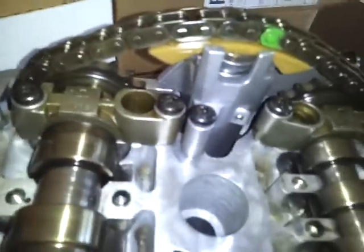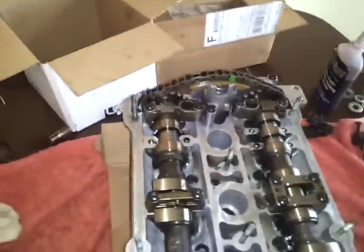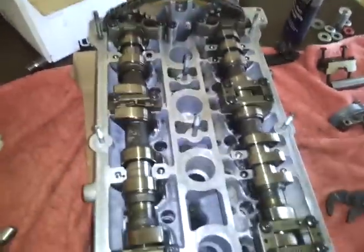Everything appears to be perfect. Now the problem is when I turn the cam — you see I have cardboard under the head to prop it up, so that way I have a space where the valves are. I don't want the valves to hit the table.